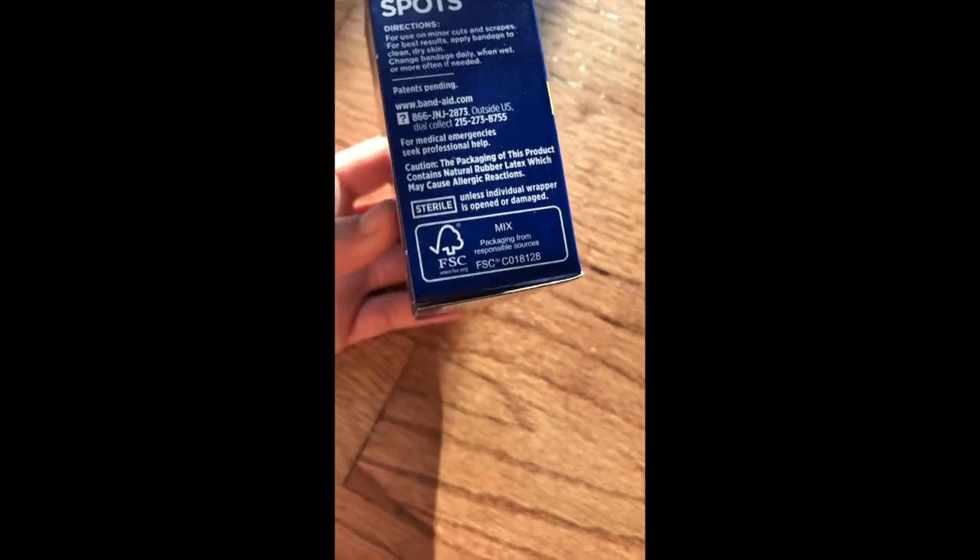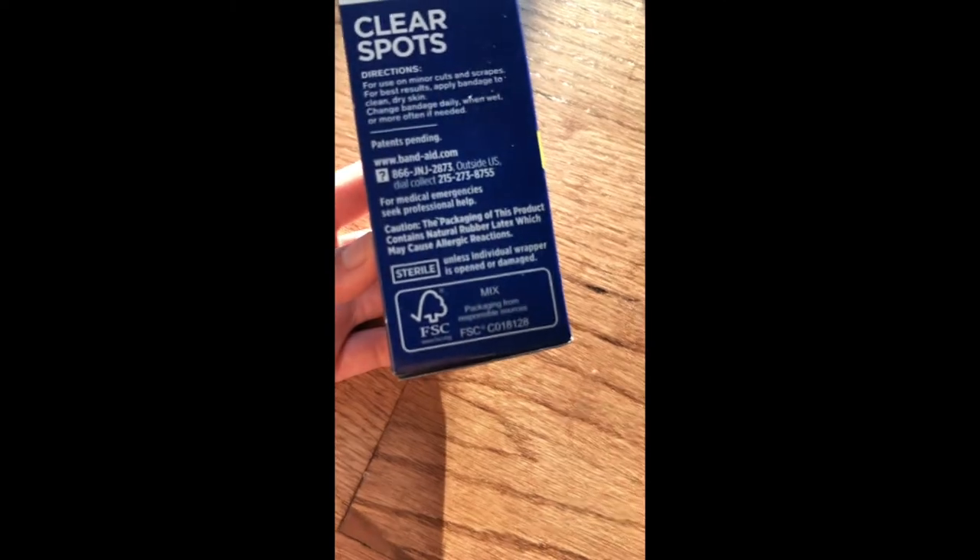For store-bought gifts, at least try to be aware of the FSC logo, which means it's from responsible sources and does not hurt the environment — it doesn't kill trees, or it's from recyclable sources, which is so much better because trees are for breathing. I know this is a bandaid box and you wouldn't give someone a bandaid box, but just try to look for that logo.